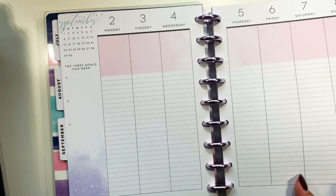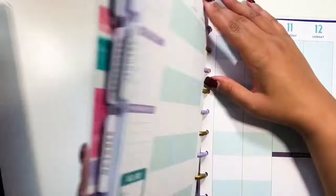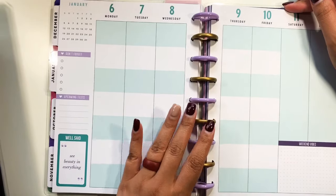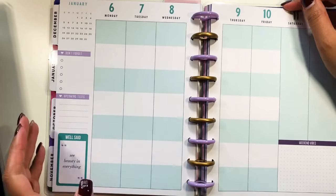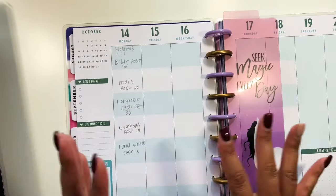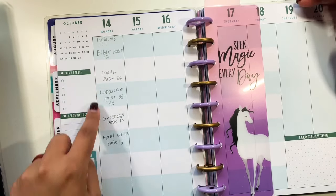The next layout is the student layout. I got this one for my daughter — she loves unicorns, as you can tell. She has seven subjects for school, so she writes out all her subjects inside the boxes, and it is working pretty well for her. I would definitely say the student layout works out very well for students.